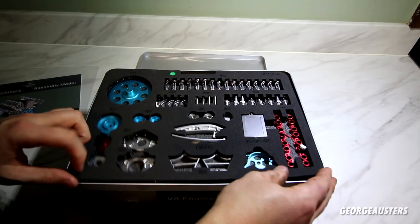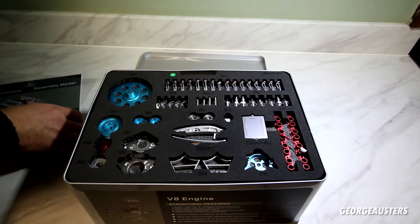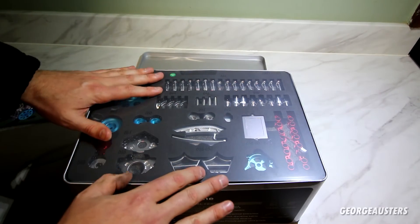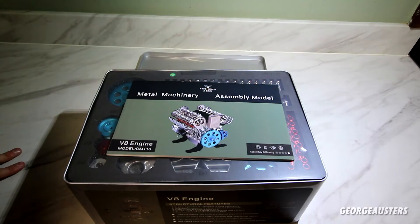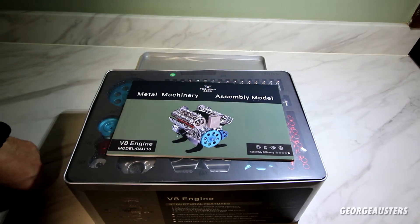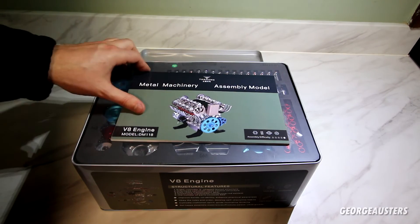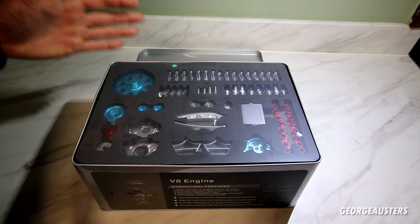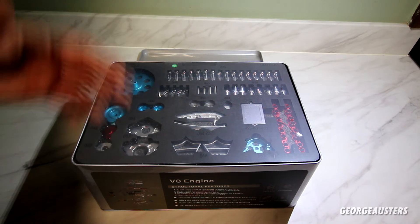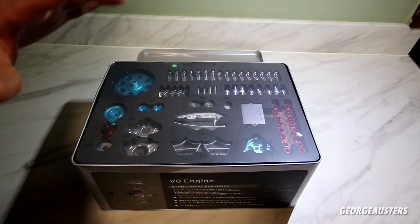If you know me, you'll know I love anything when it comes to engines. I've rebuilt an engine myself and I love the whole process of it. If you haven't rebuilt an engine before, this is a great place to start — with a V8 no less. It's great fun for all the family too. If you have kids, it's great to get them involved with something like this. We don't know how long combustion engines are going to be around for, so if you have young kids, this is something they can learn and hopefully not forget.